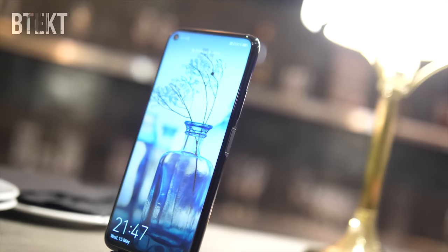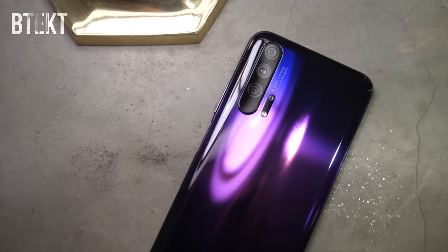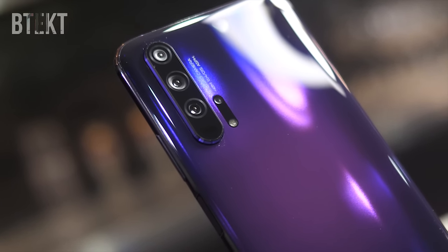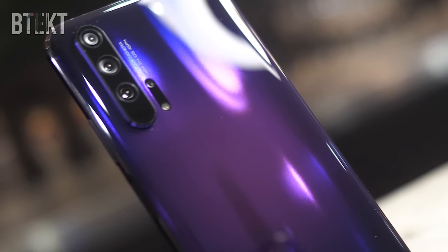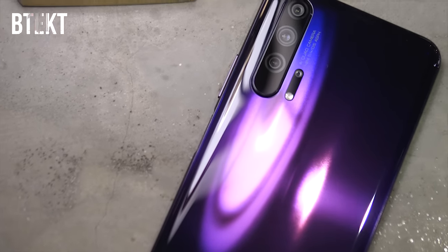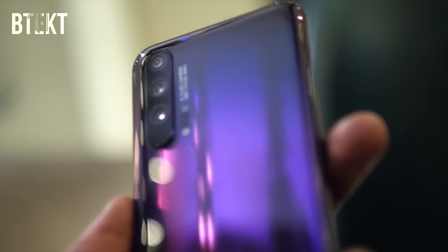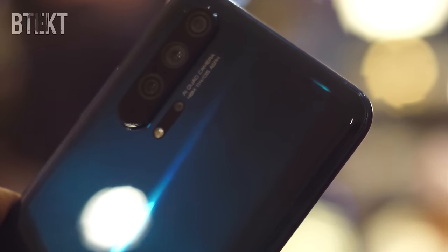The main draw for this phone has got to be its quad camera system. It's a 48 megapixel main sensor with the widest possible aperture on a smartphone at f1.4, a 16 megapixel ultra wide angle camera with an f2.2 aperture, an 8 megapixel telephoto lens with f2.4 brightness and 3x optical zoom, and finally a 2 megapixel macro lens. The 48 megapixel Sony IMX sensor combines pixels to give a detailed 12 megapixel shot, and with that f1.4 lens and a high ISO of 102,400, this phone should have very good low light capabilities.